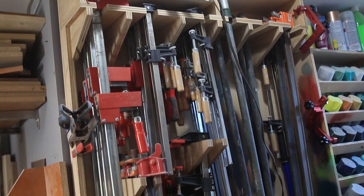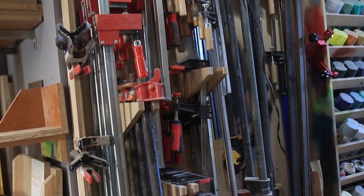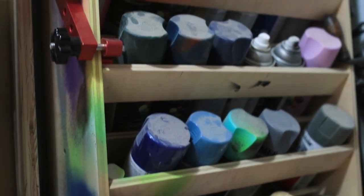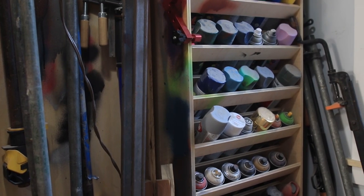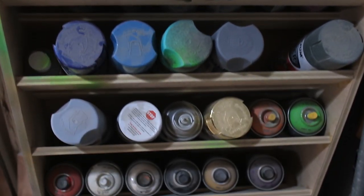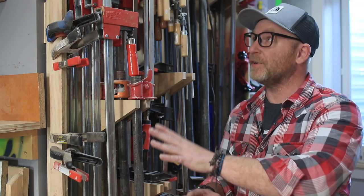On the other side I have my clamp rack — I did a video on this — along with the spray paint rack, which also has its own video. I'm a huge fan of spray paint, and anytime I can spray something whether it's a lacquer or a paint I'm going to use a can, so it only made sense to have a rack since I have a lot of spray paint.